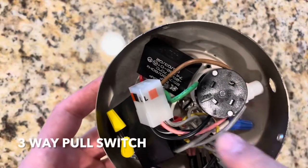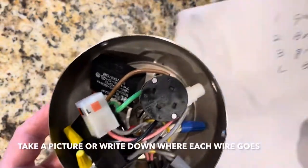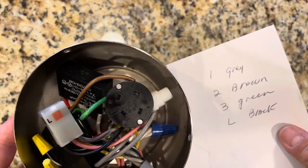Okay, this is your switch right here. It has four wires — one, two, three, and an L. Just write down what everything is before you start disconnecting, okay?